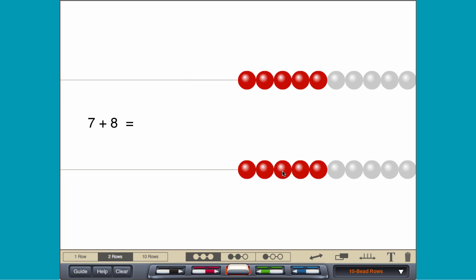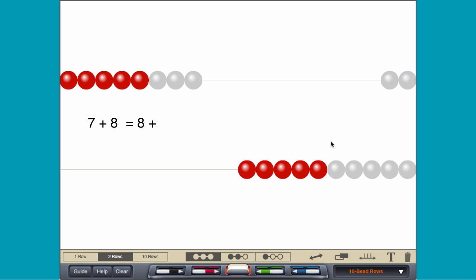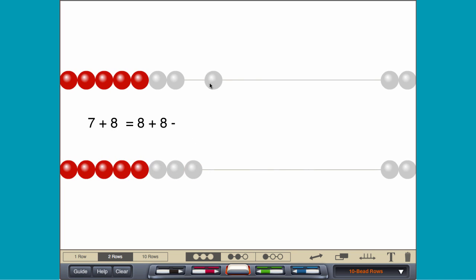Using a double minus 1, move 8 on each of 2 rows and then remove 1 from the top row.